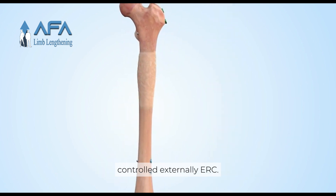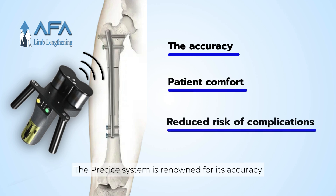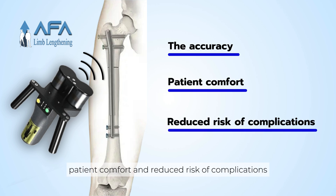Controlled externally, key benefits of the PRECISE system: the PRECISE system is renowned for its accuracy, patient comfort, and reduced risk of complications compared to traditional methods.